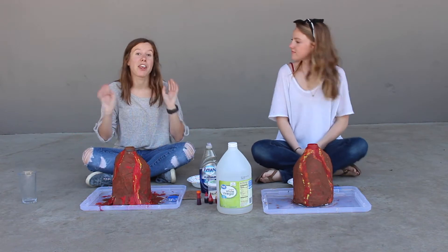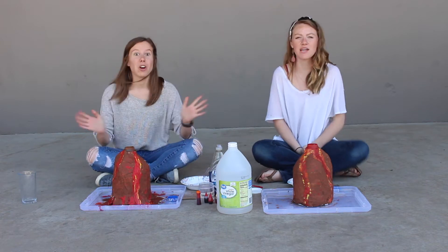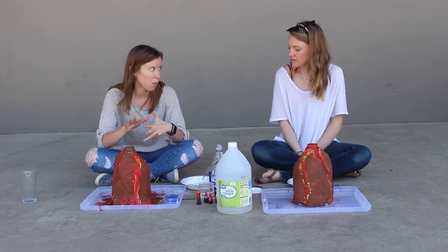So first, we're going to put three-fourths cup of baking soda into a bowl. Then to that we're going to add almost a fourth cup of dish soap.